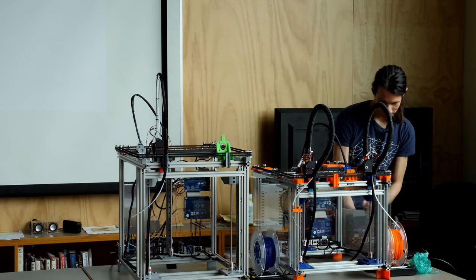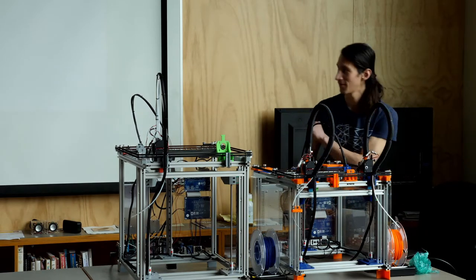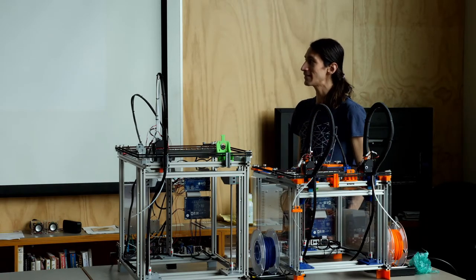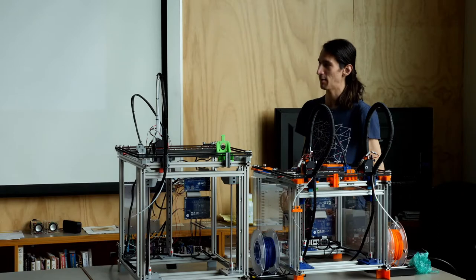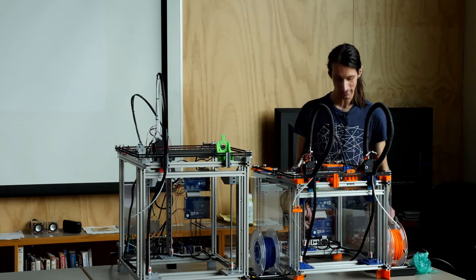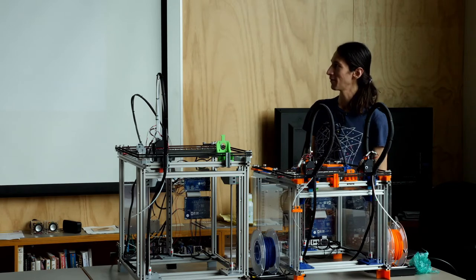Let's kick this off. So kind of where we're going: a little bit about me, then we'll talk about CNC and where that got started, then we'll talk about the beginning of the printers and printer infrastructure, and then we'll talk about Jubilee at the very end. So just kind of a mild road map.